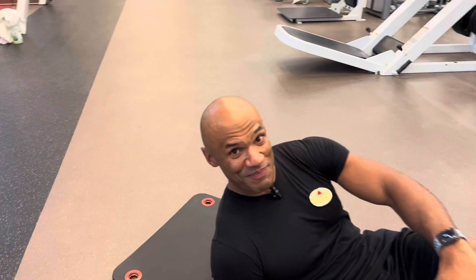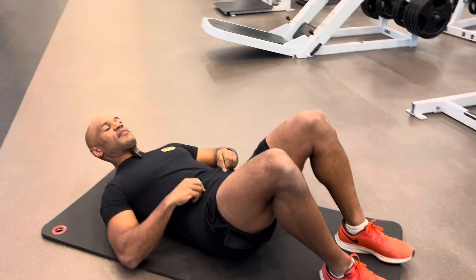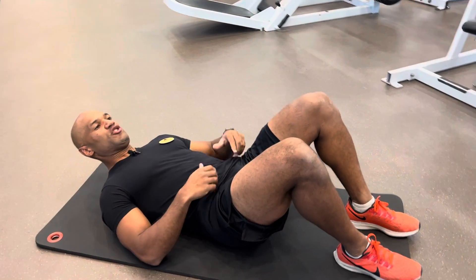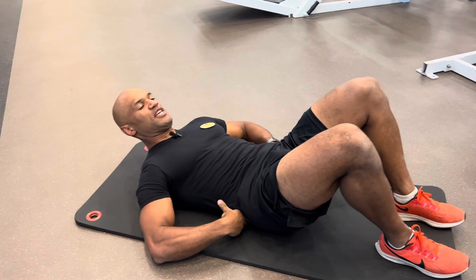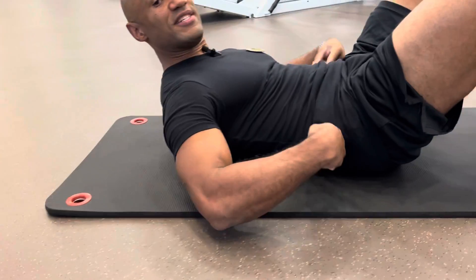No, I'm not resting. This is actually an exercise. We call it the hollow hold, and it's version number one, which means your legs are bent and your arms are along your body. You will go into this position and from here you will try to tilt your pelvis to make sure your lower back is pressing on the floor.